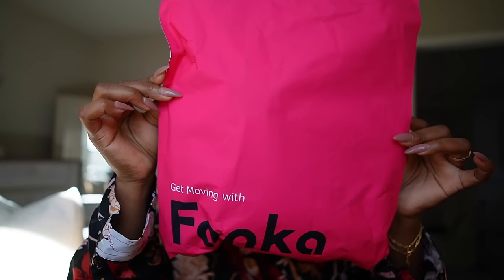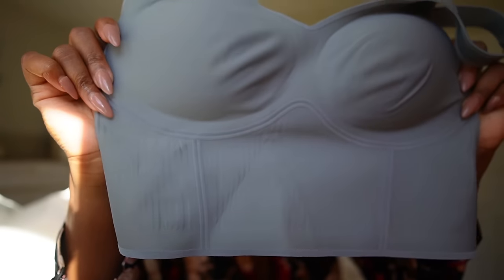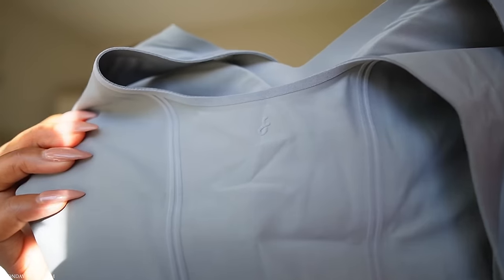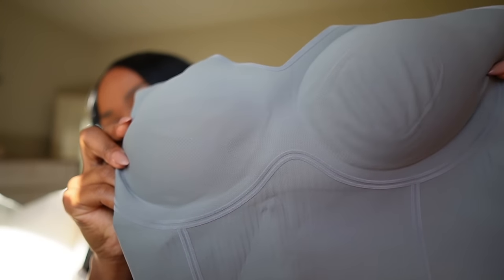This is the Lift and Curve bra tank — they inserted padding into the cups to help keep its shape, which I really like. The material feels really nice and smooth and has a good amount of stretch. There's a little logo in the back and I love the detailing in the front as well.